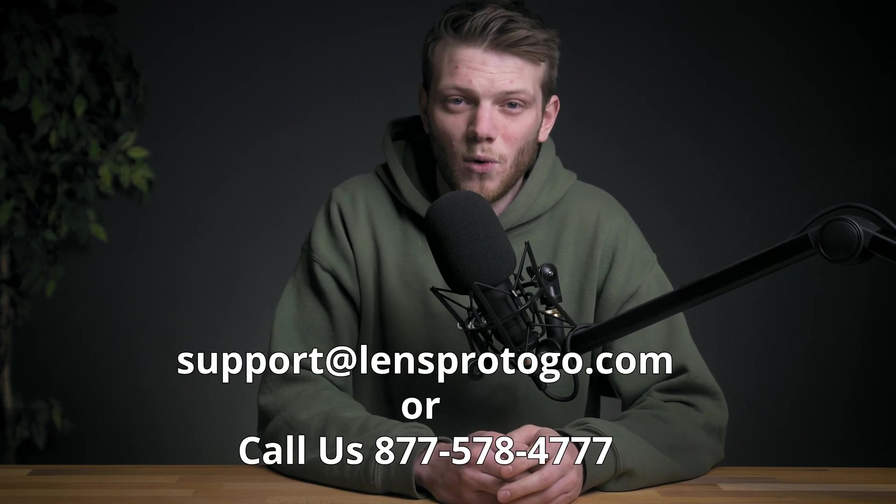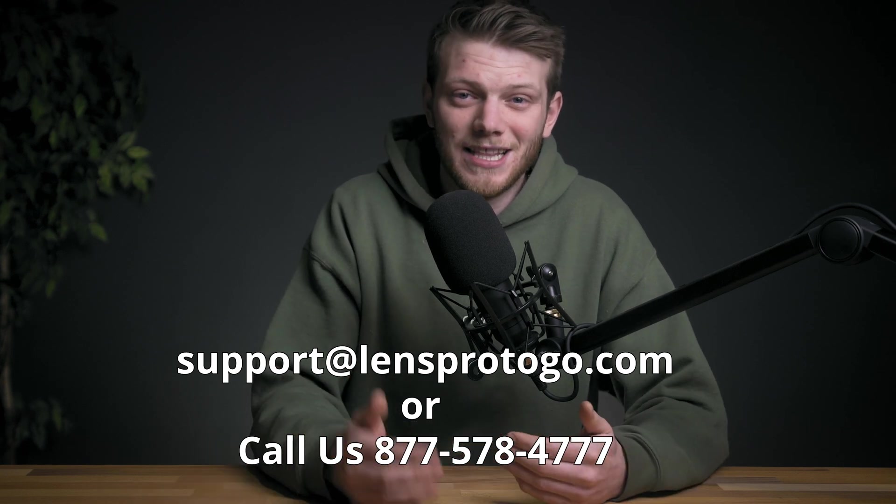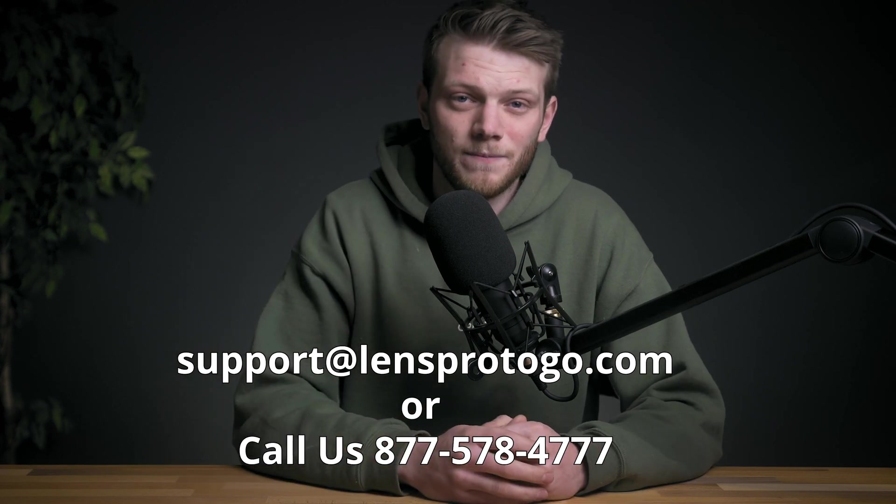Hopefully this video was helpful. If you have any questions about getting a live stream set up — whether for an announcement, a product launch, a presentation, or whatever it might be — we can help you get set up with the right gear. Feel free to reach out to support at lensprotogo.com. Everything I've mentioned in this video will be linked in the description below. I hope you guys are staying safe and doing what you can to help those who need it. Feel free to ask questions in the comments, and I'll see you in the next one.